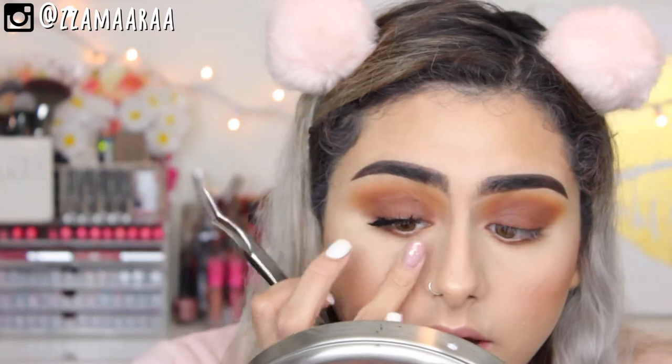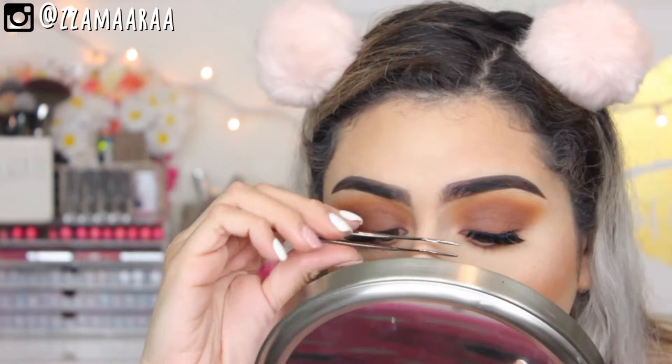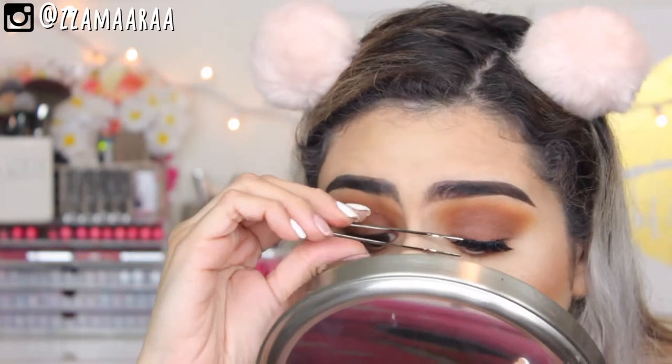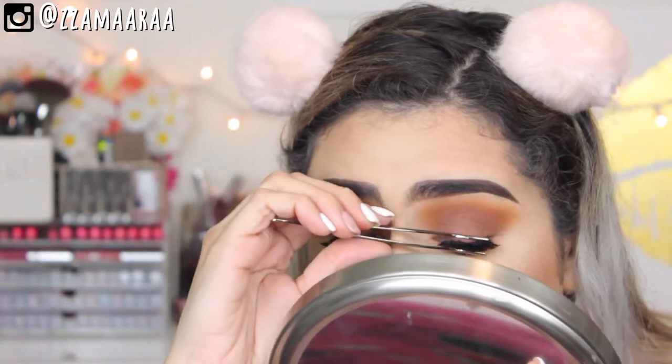These lashes are so beautiful — definitely something I would wear. For lips, while my lashes are drying, I'm going to be taking this XO Beauty matte lipstick. This is in the color Filocally — it's a mauvy color — and I think it's going to go perfect with our eye look for today.